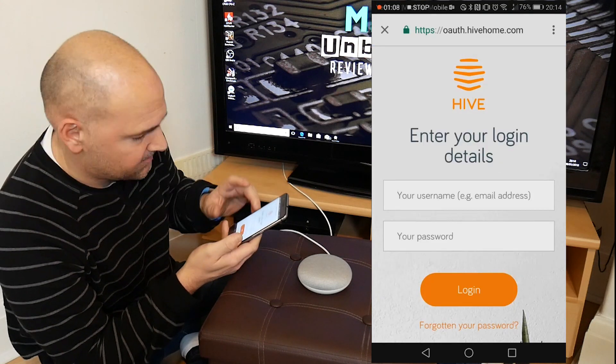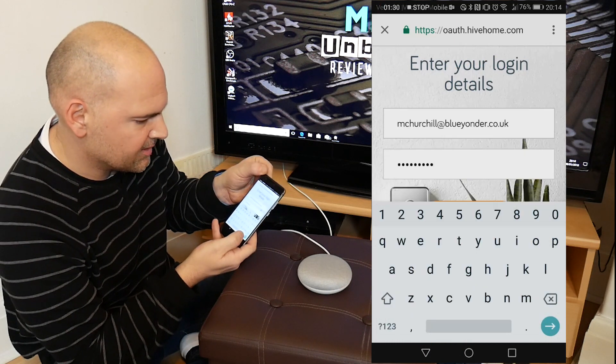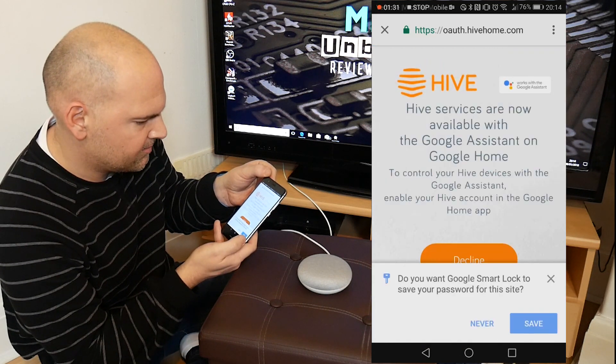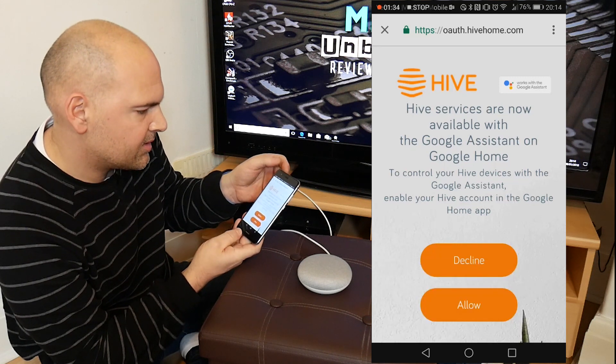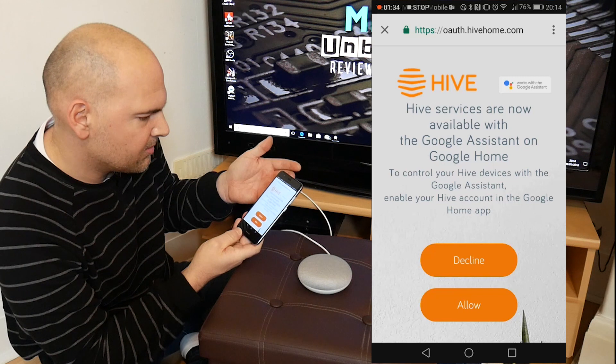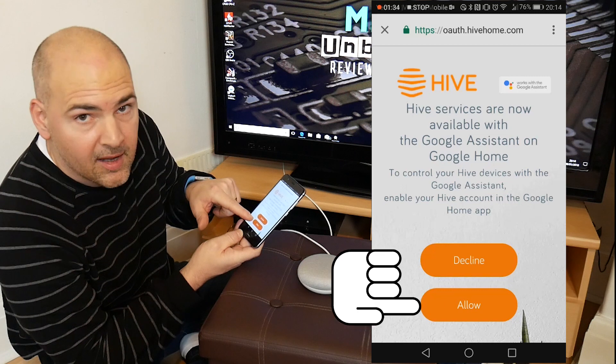Then you enter your login details. Put your details in and click enter. Hive services are now available with Google Home Assistant, so to give control to Hive devices from the Google Assistant, you have to enable it. So click Allow.